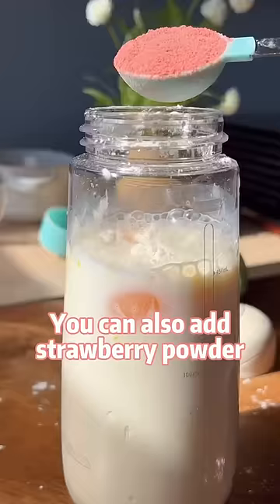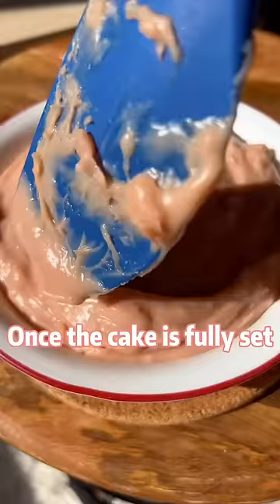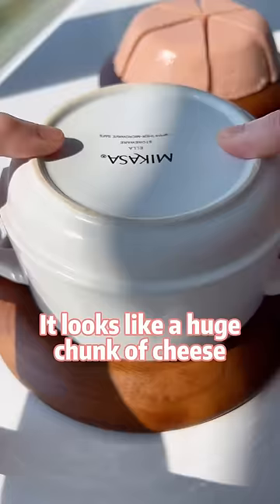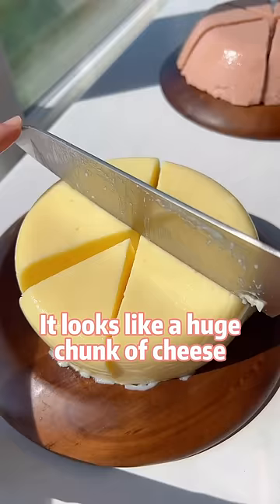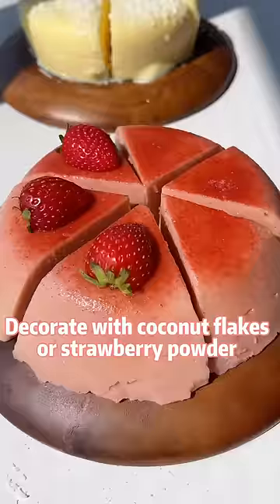You can also add strawberry powder to make it strawberry-y and pinky. Once the cake is fully set, flip it over a plate — it looks like a huge chunk of cheese. Slice it up and decorate with coconut flakes or strawberry powder.